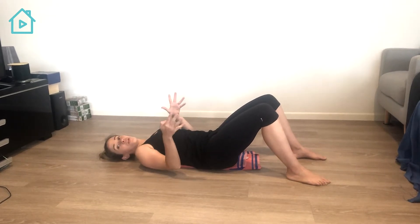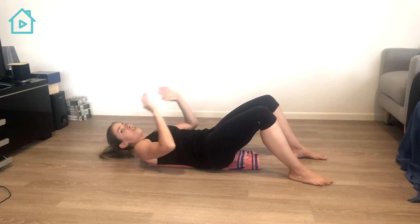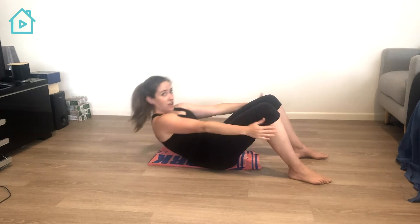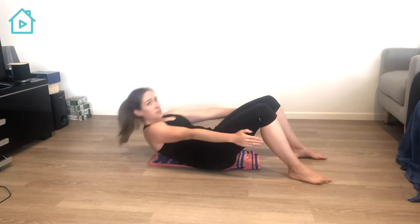From there you can go to a full sit up. So you curl all the way up, pushing hard into the floor, your lower back curling all the way up until you sit upright. That's your sit up.